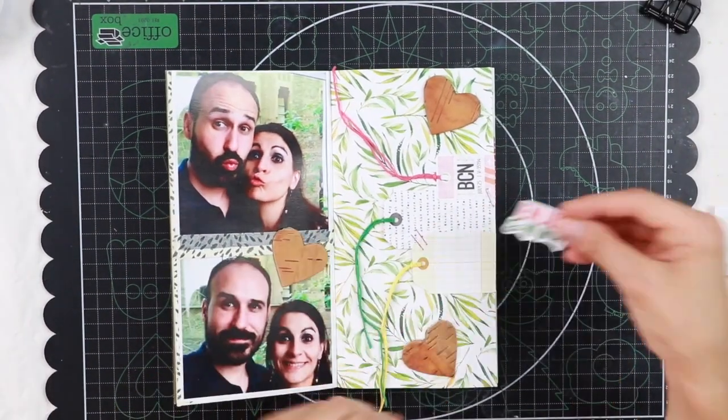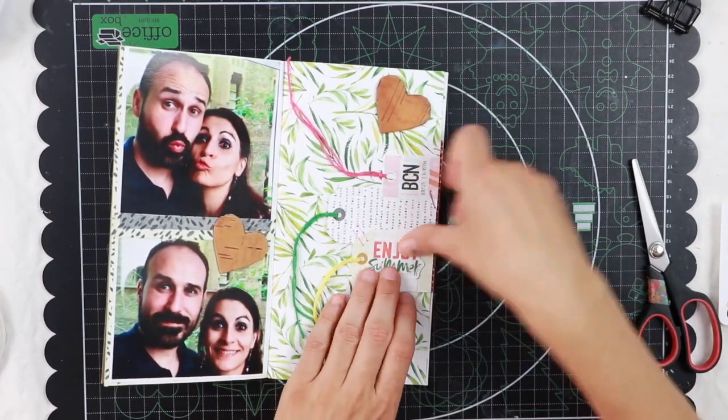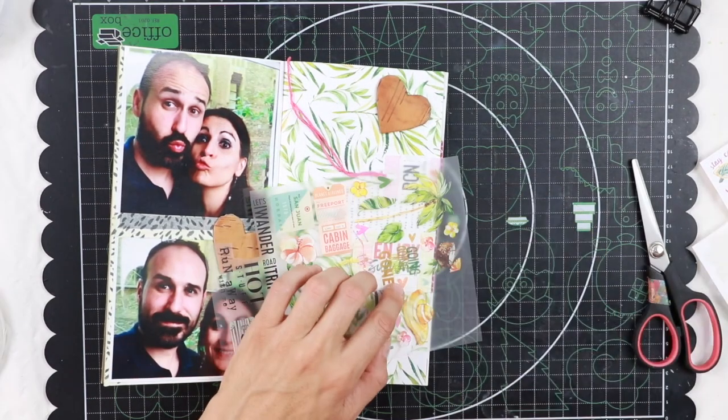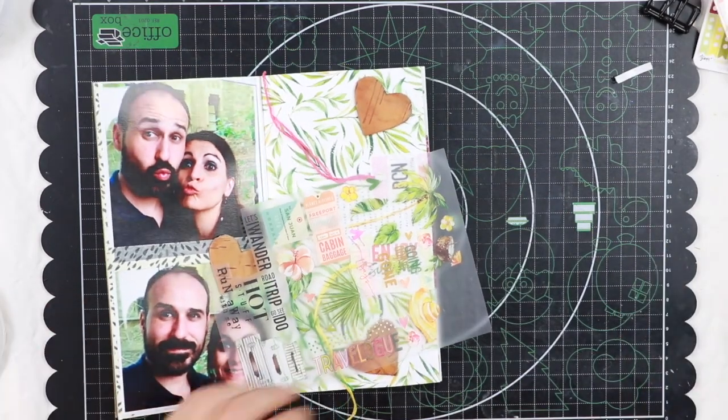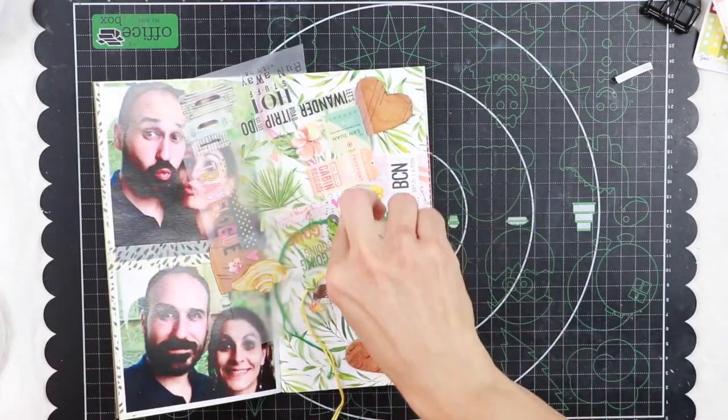Now I'm going to add my title on this yellow tag — there's the perfect spot — and I'm also going to put a few hearts; there are a few in the ribbons and in the sticker sheets.